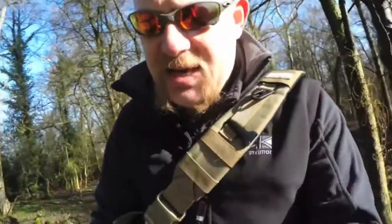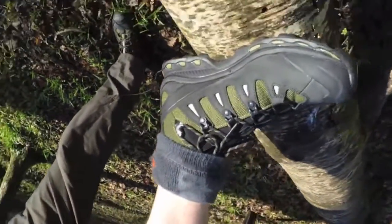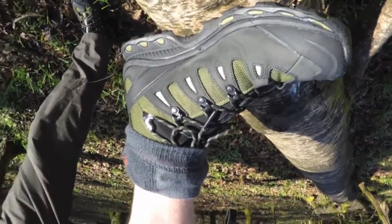What I'm going to do is walk over to this log — I appreciate you can't see it at the moment — and just flip this GoPro around and show you the boot.